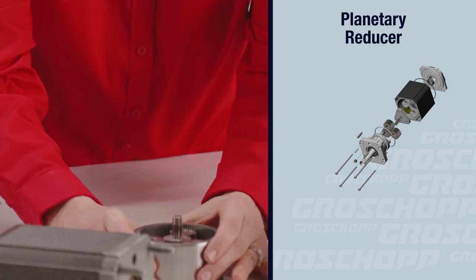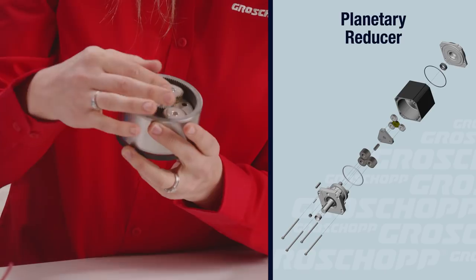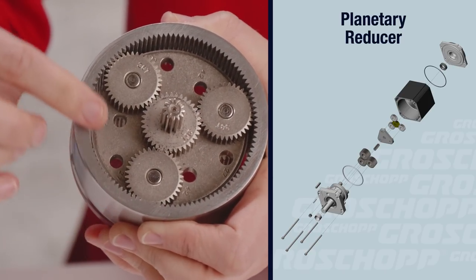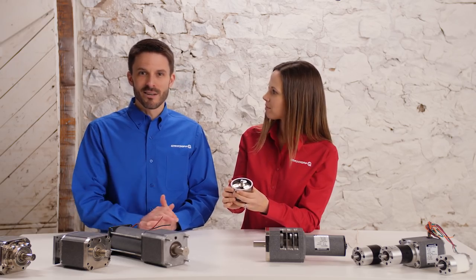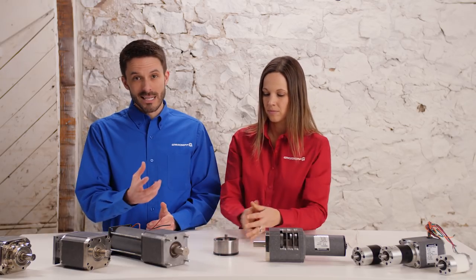Here we have the basic parts of a planetary reducer. Planet gears are arranged and rotate around a central sun gear. The planet gears also mesh with an internally toothed ring gear that encompasses the entire set. Both the planet and sun gears in our planetary gearbox are spur style gears, while the ring gear is integrated into the housing.